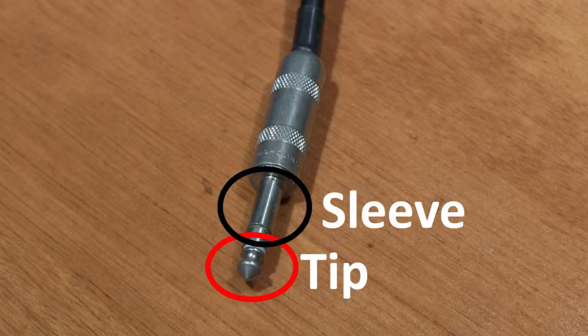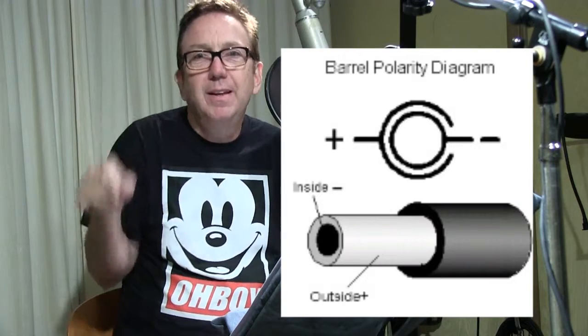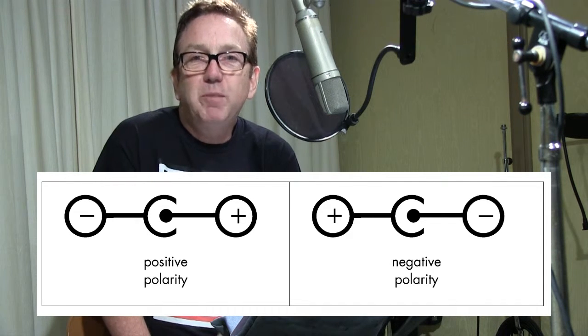The next thing is polarity — the plus/minus, red/black. On these little connectors, there's an outside called the sleeve and an inside metal contact called the tip. On the back of your device and on your power supply there's a little diagram with a circle, a plus sign, and a minus sign showing whether the tip is positive and the sleeve is ground, or the other way around. When you look for a replacement, make sure you have the right polarity.